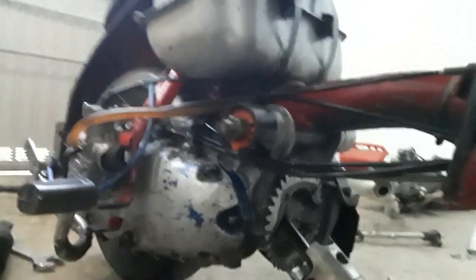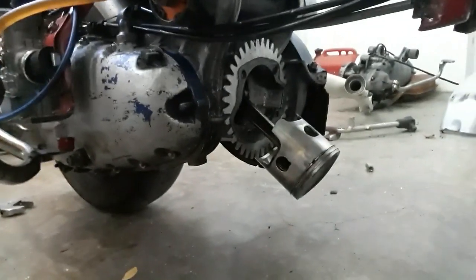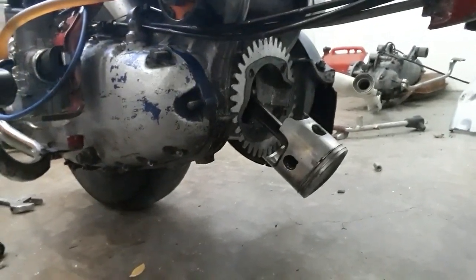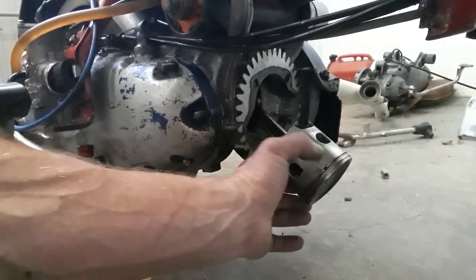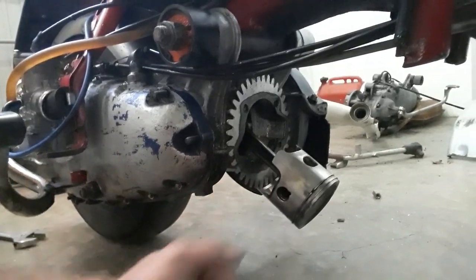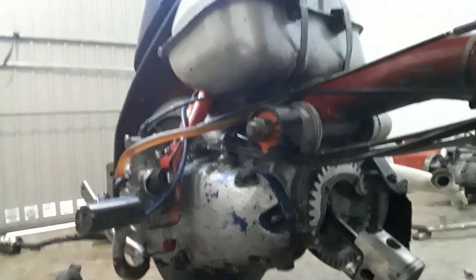Piston's looking good. Rings are still nice and free. A few little fine marks but that's above it all. It's going back together and it's going to get run. Get the spanners out.